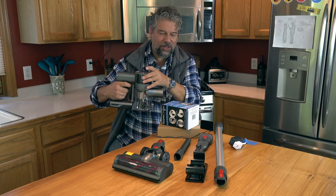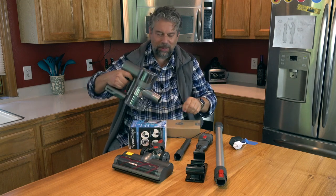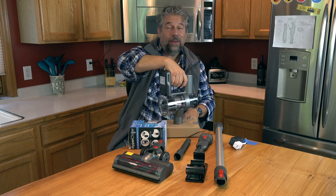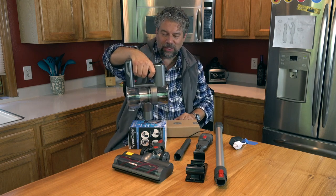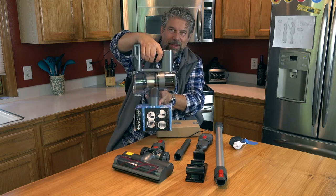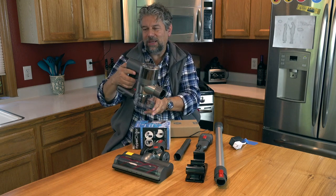How powerful is this? Well, let's give it a couple of quick tests. First off, it can pick up that box, and this one's a little heavier. And it can pick this up.